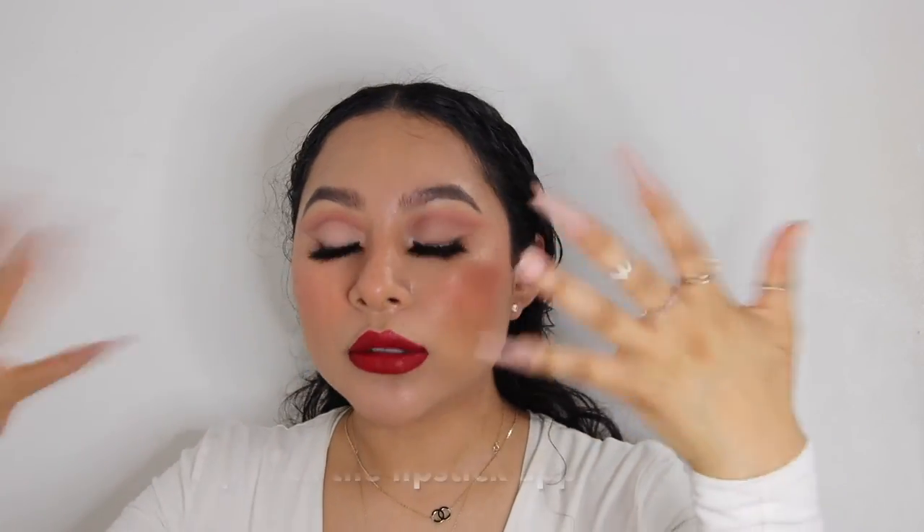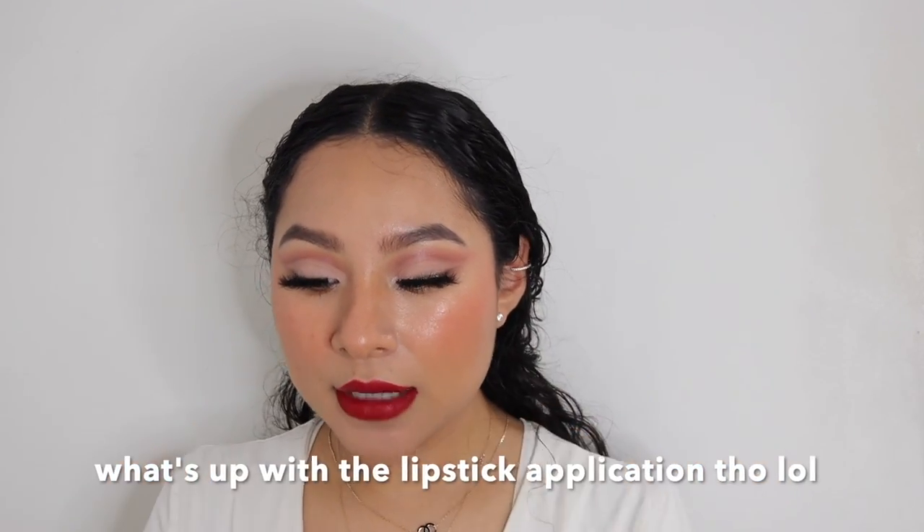The last thing I'm going to do is use the MAC Fix Plus — just spritz my face a little bit to get all the powders settled into my skin. Okay guys, this is basically the final look. I hope you enjoyed this video — if you liked it please give me a thumbs up and subscribe, and I'll see you in my next video.